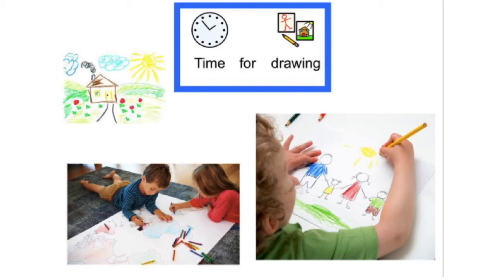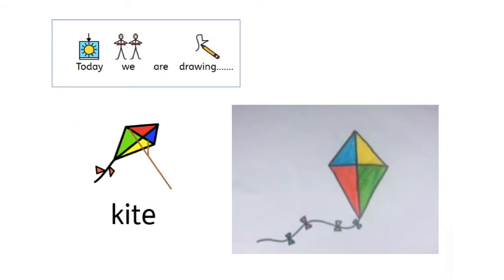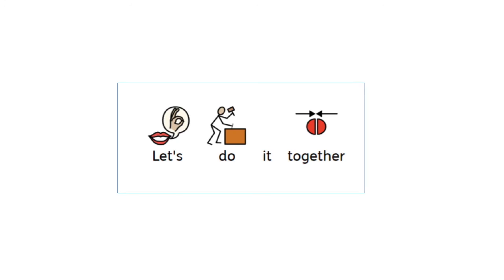It's time for drawing. Today we're drawing a kite. Let's do it together.